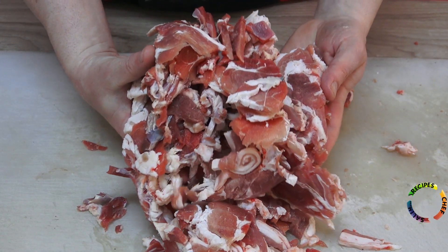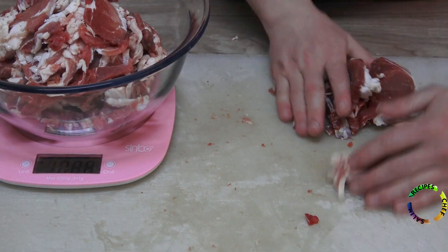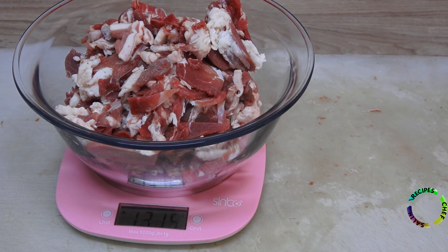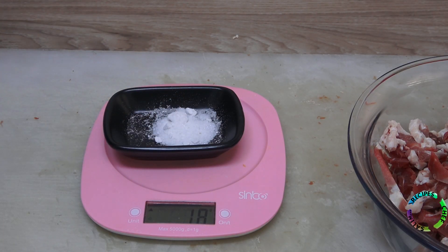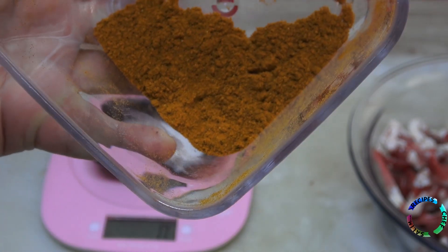Check how many grams of meat you have in order to add salt proportionally. There is 1300g of meat, so 13g of rock salt will be added. In the same way, add 13g of red pepper powder.